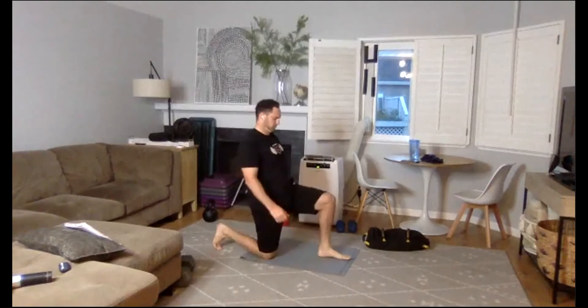Ready, my friends? We're going right back — renegade rows for round five. Three, two, one. If you need to take a breather, take a breather. I've got light weights this round, so I'm going for speed. Halfway. Remember, core is engaged, belly button is drawn in. Three, two, one.